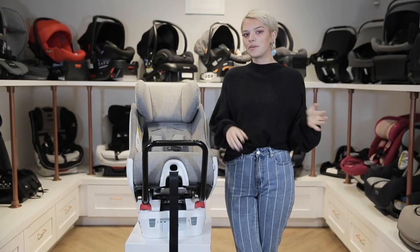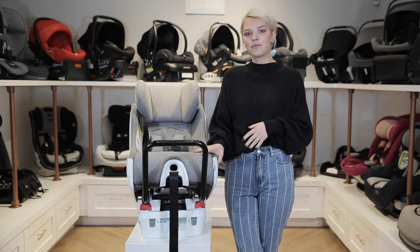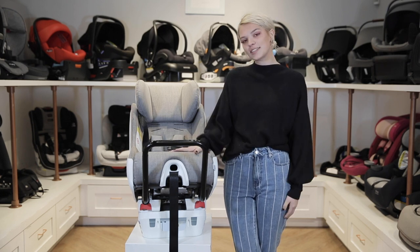Hi and welcome back to The Baby Cubby. Today we're going to be featuring the Clek Foonf Convertible Car Seat, which seats children between 14 to 65 pounds. Let's get started.